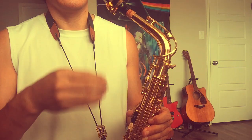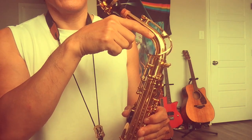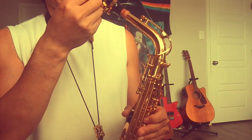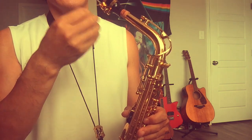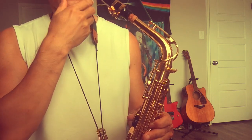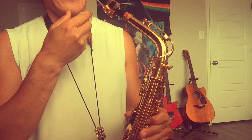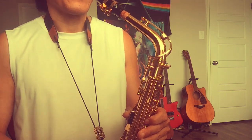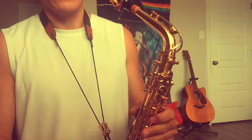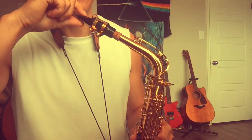Some people say it's not saliva — it's warm air from your mouth getting into the saxophone tube and condensing into moisture. But for me, I think it is saliva, because my mouth feels very watery in there. It's saliva, not moisture from air.